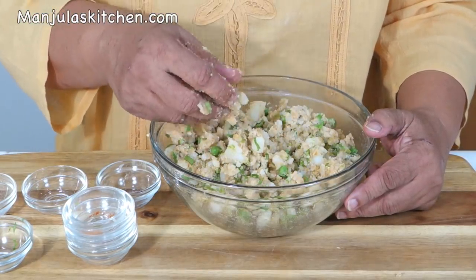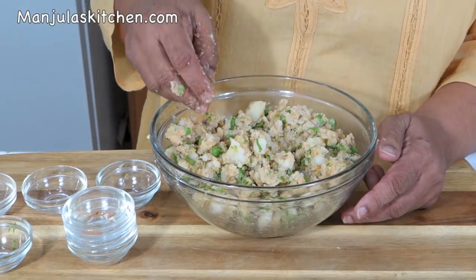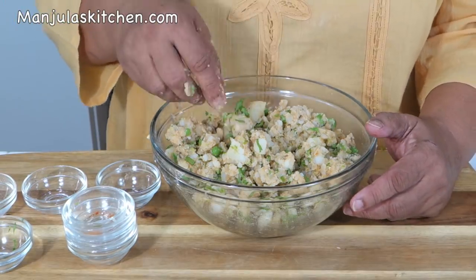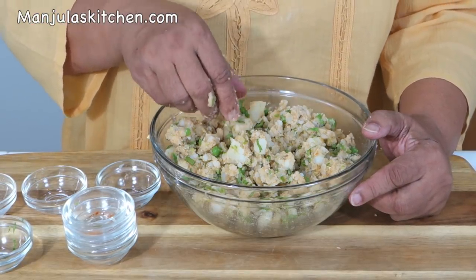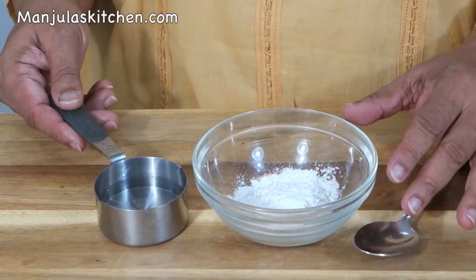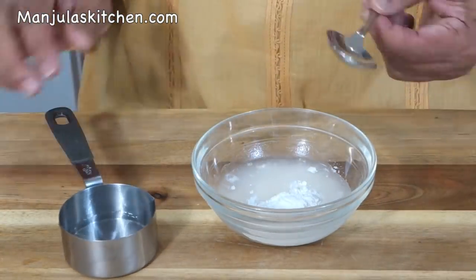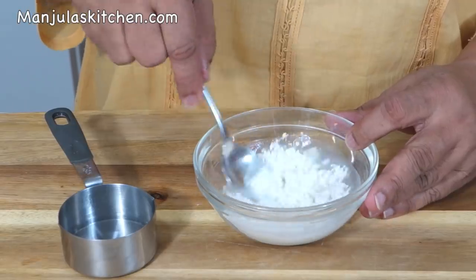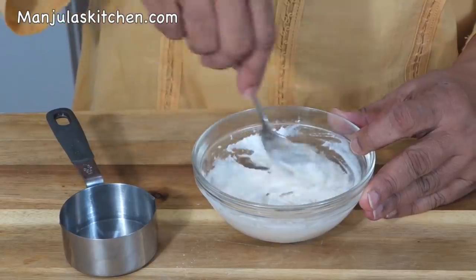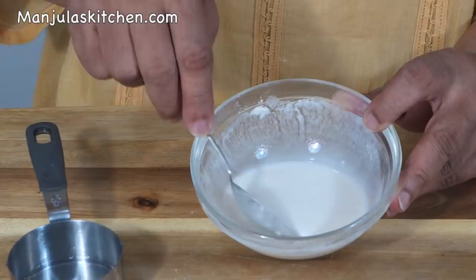This is the time to taste the filling and adjust the salt, pepper, or mango powder to your taste. Remember, after frying it will not be as hot as it feels now in the mix. Now let's make the batter — add the water and mix it. It should be a very thin and smooth batter.